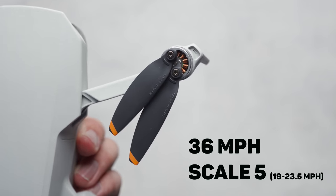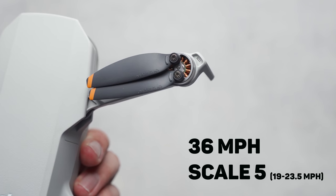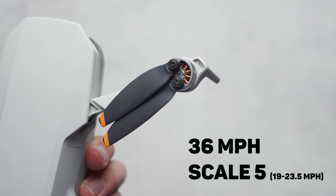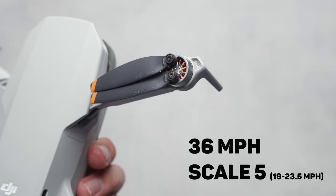The next big change is the upgraded motors, which provide a faster top speed of 36 miles an hour opposed to 31 miles an hour, and increase the wind resistance rating to scale five — meaning this drone can handle wind gusts from 19 to 23.5 miles an hour. From my own flying, it can probably hang with gusts even higher than that rating. These upgraded motors mean all-around better performance than the original Mavic Mini: a faster top speed, higher wind resistance, and a more agile drone that feels more responsive to stick input — something you definitely want when shooting good aerial video.